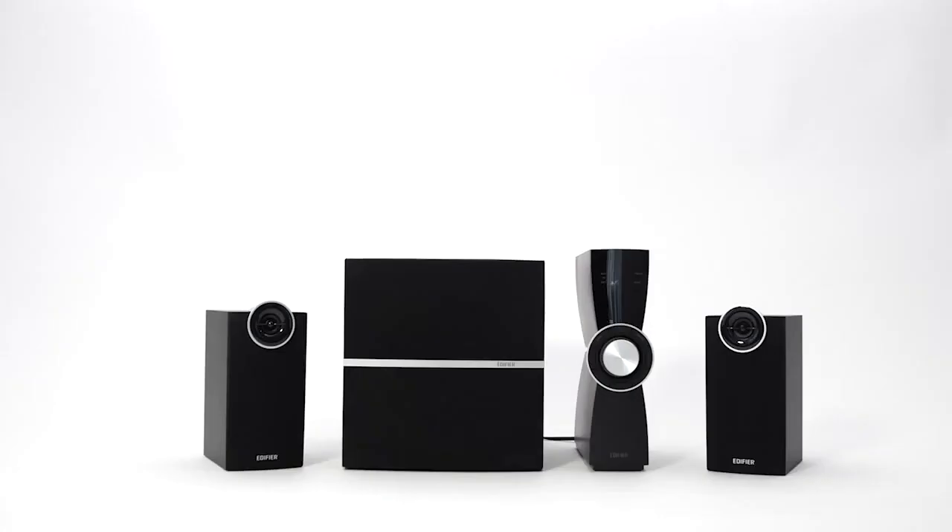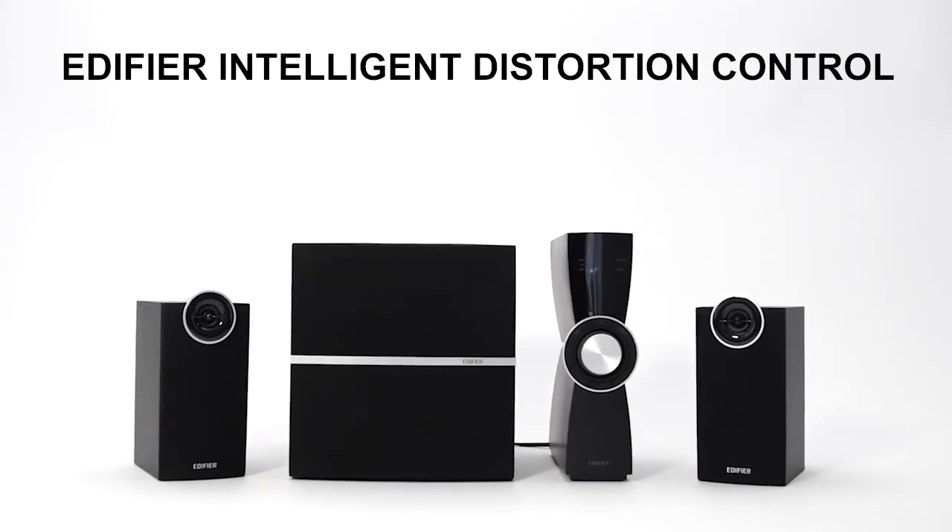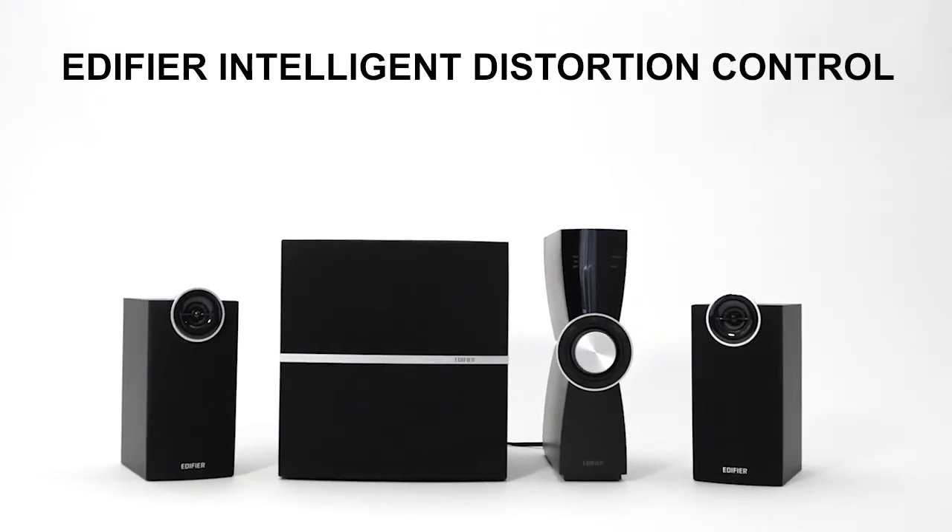C2XD features the unique Edifier Intelligent Distortion Control technology, which effectively and efficiently reduces distortion at loud volume levels.